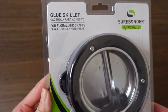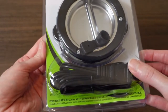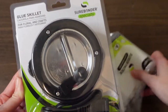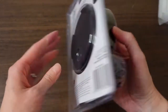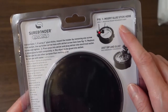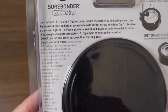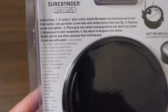Here it is — the glue skillet for florals and crafts by Sure Bonder. You can see where it plugs in. It has a little piece that you can attach using one of the screws, which lets you use hot glue sticks instead of the pellets. On the back you can see a picture showing how to insert glue sticks and dip things like pine cones and floral picks.